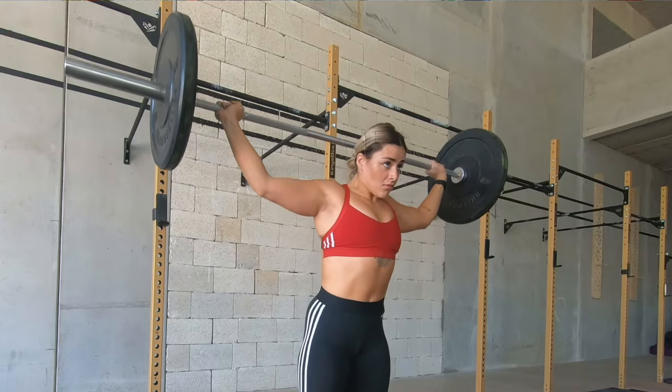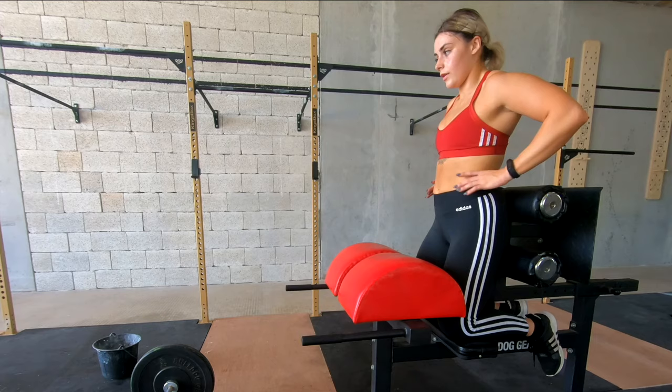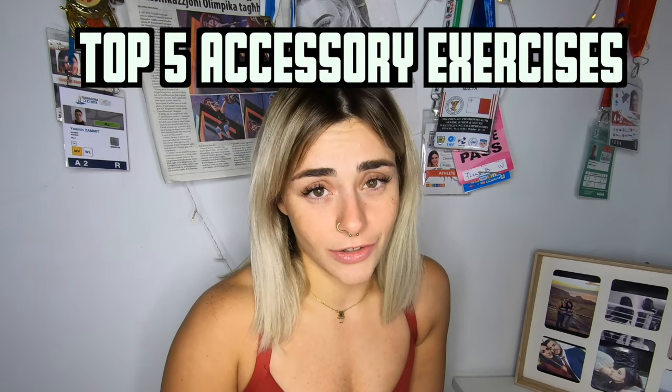Hi everyone, it's me again. I was kind of unsure if I'd be able to keep this up, but I've actually really been enjoying editing these videos and putting them out there. So these are my top five favorite accessory exercises.